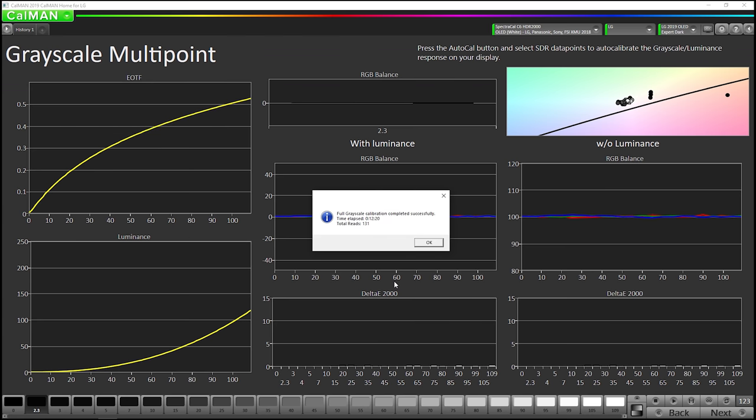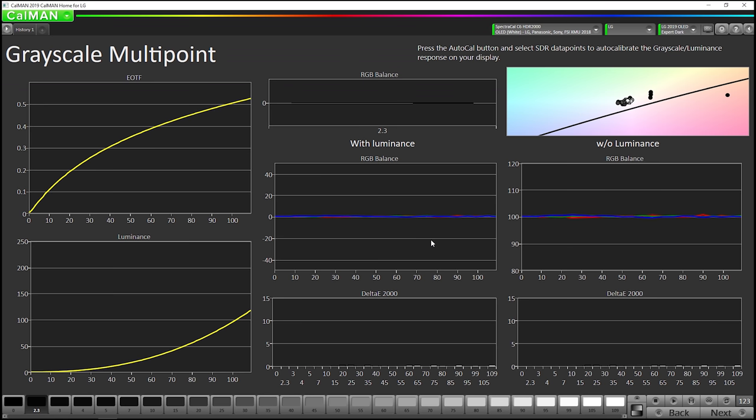Our grayscale is done. It took a little over 12 minutes. We're going on to the next step, which is the 3D lookup table.